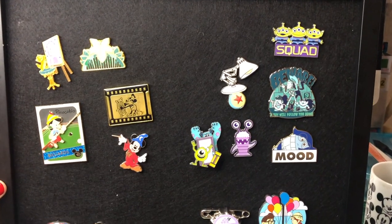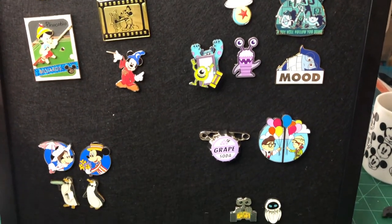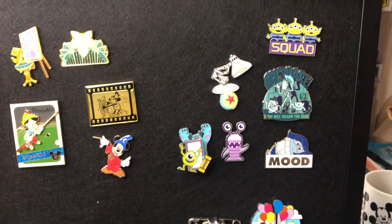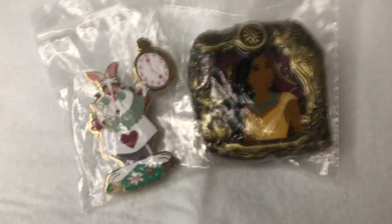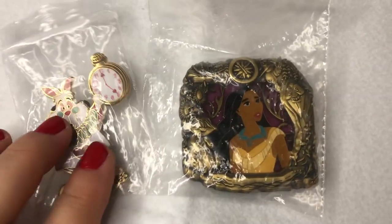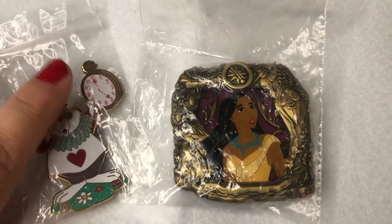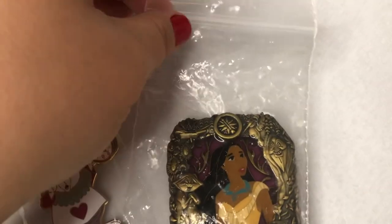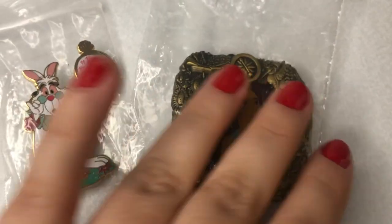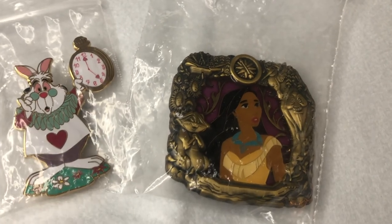Here is my updated pin board — super excited! I also have two more pins I want to show you and I want to show how they came packaged. This is kind of a red flag: if they come packaged in these little baggies, that's where we start talking about scrapper pins, or total fakes or counterfeits.